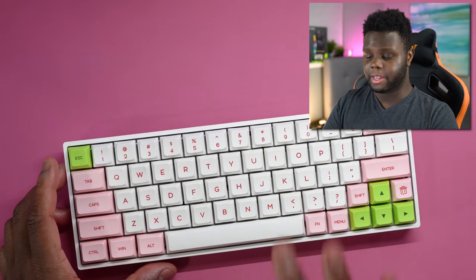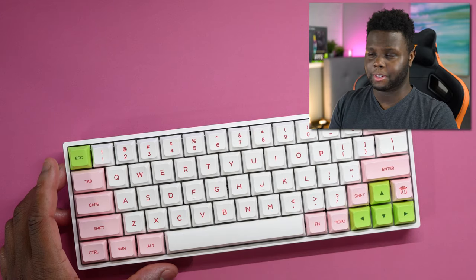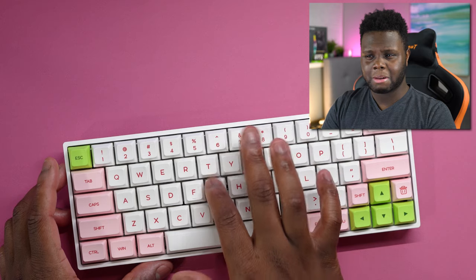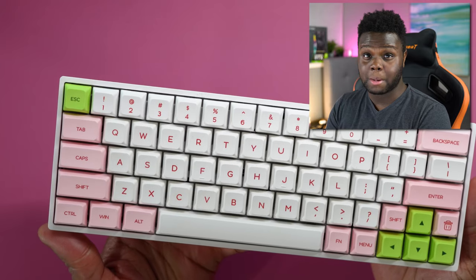One thing I will say about the GSA keycaps is they do have a little bit of a hollower sound — the sound is just different. This is a PBT keycap as well, but it just seems kind of hollow, though not in a bad way, just different. In terms of color options, there are three.